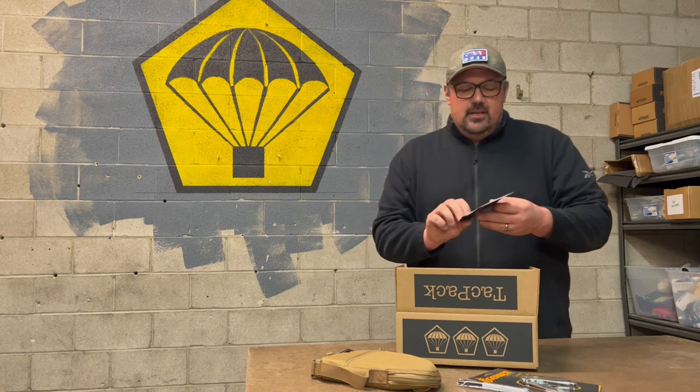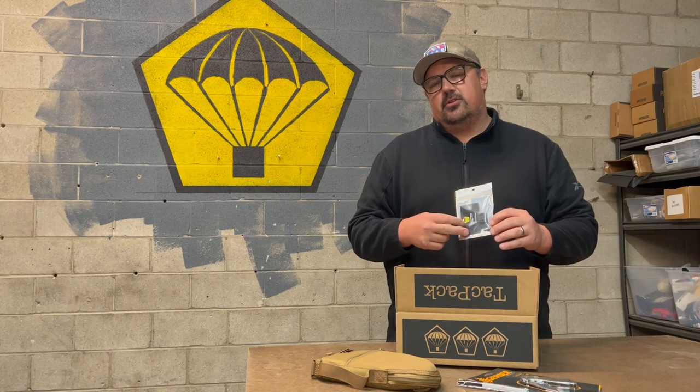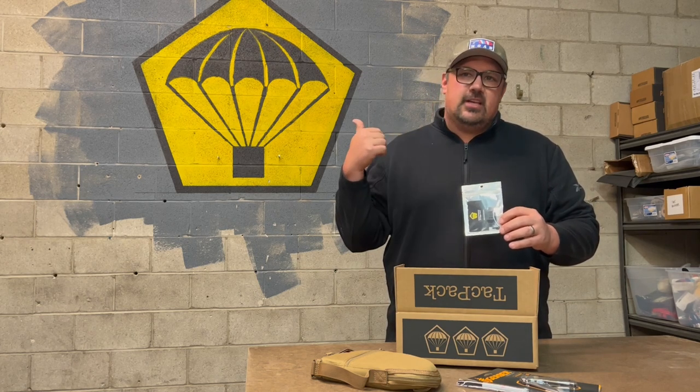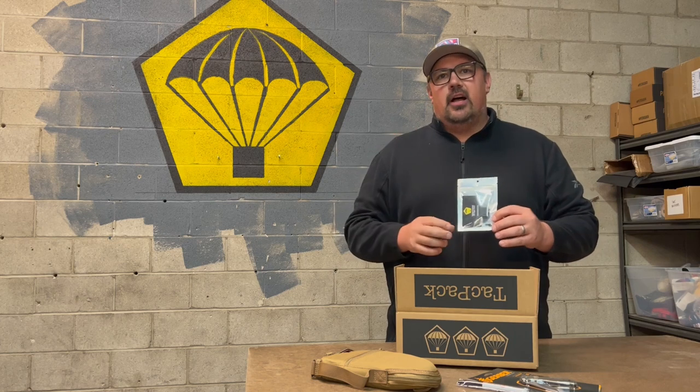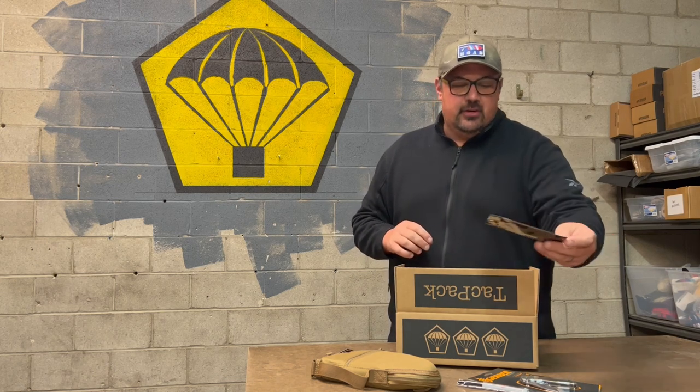Another item in here is a trigger guard from Steel City Arsenal. We actually teamed up with Steel City to bring this to market. It has our logo on the underside of the trigger guard, and it's an extended size for when you're wearing gloves and things of that nature. Really nice piece, really lightweight, and offers additional clearance for big fingers or a glove.